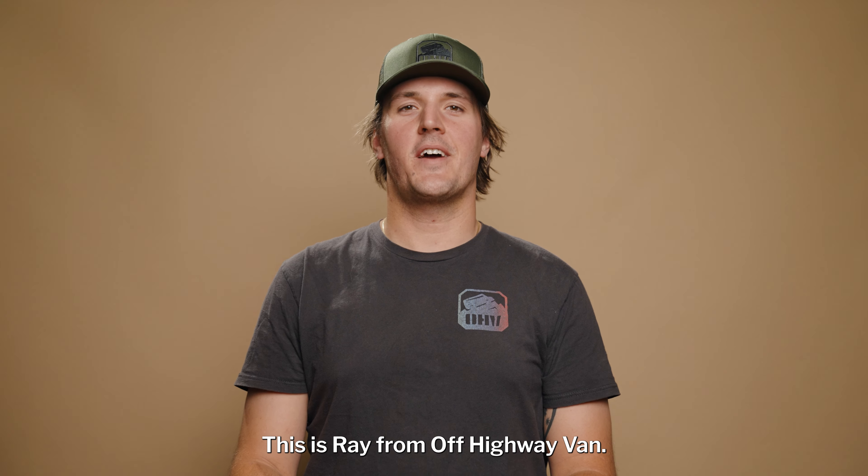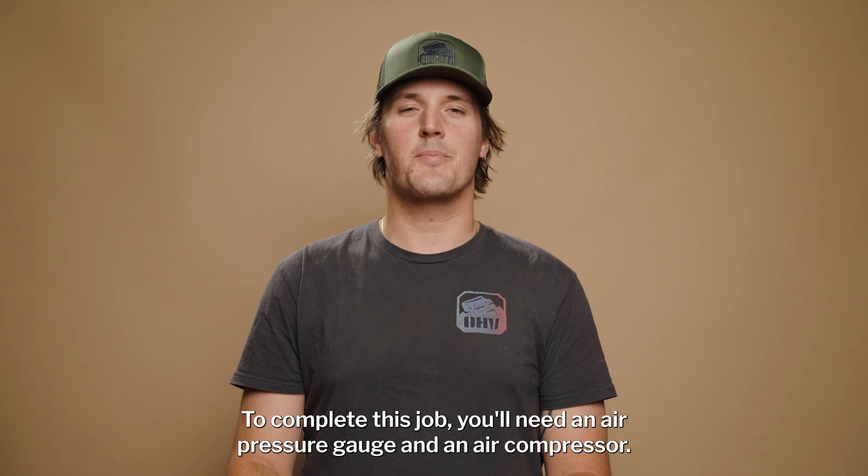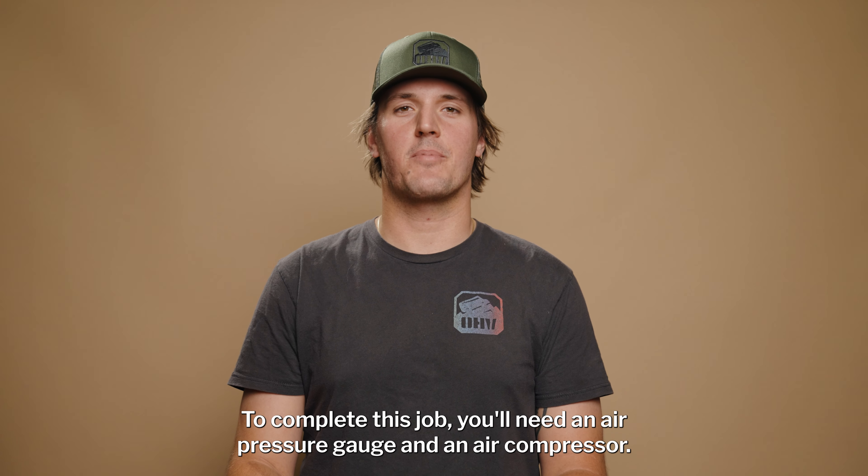Hello everyone, this is Ray from Off-Highway Van. Today we'll be going over the winterization process for your van. To complete this job you'll need an air pressure gauge and an air compressor.